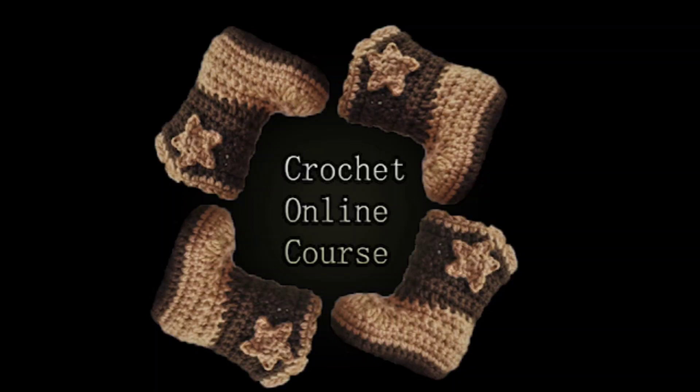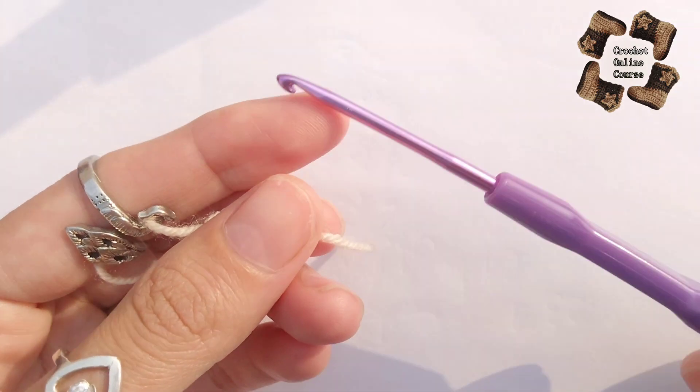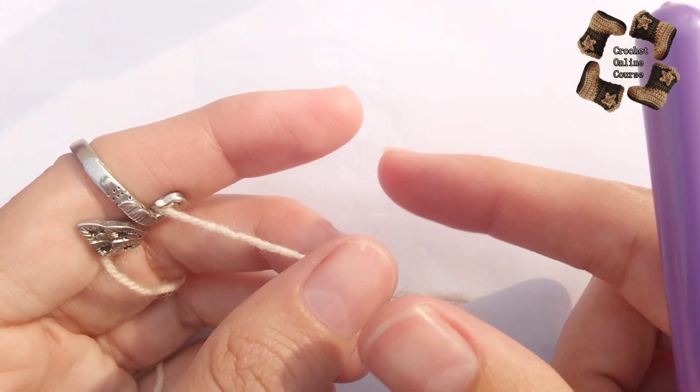Hey everyone, welcome back to my channel. Today I'm going to teach you the pattern for this beautiful and easy sweater. For this pattern I have hook number 3.0 millimeter and the yarn is 3-ply.